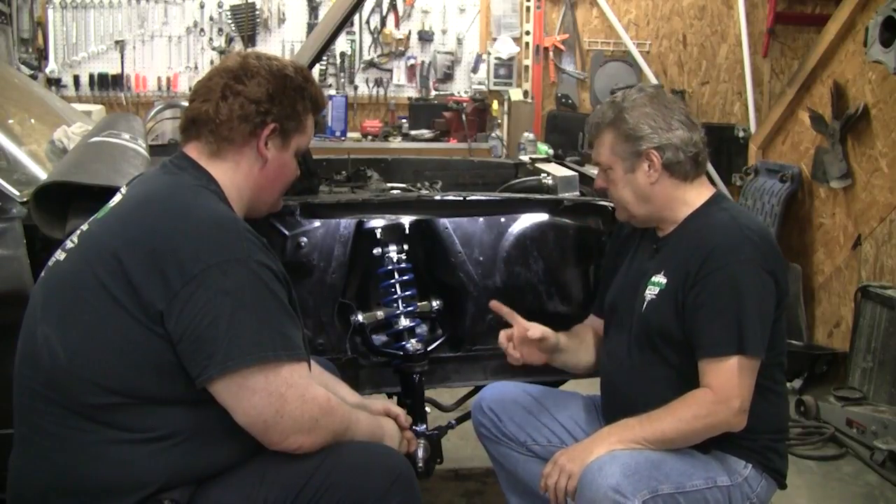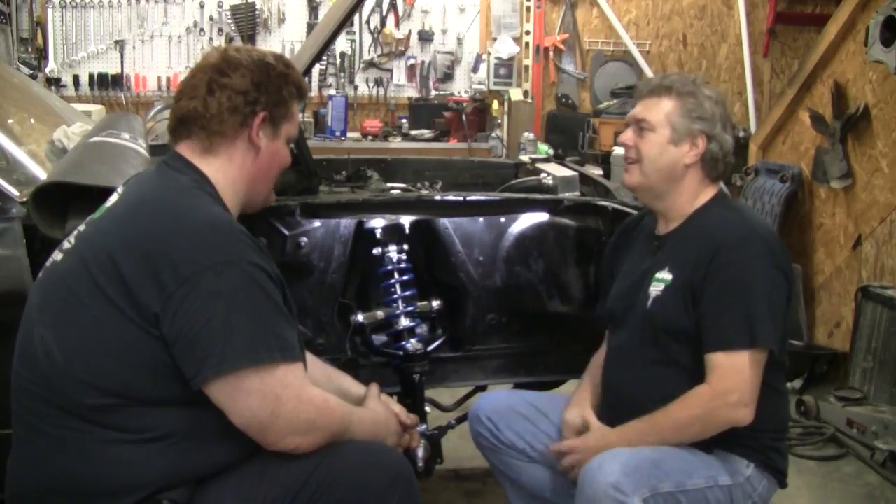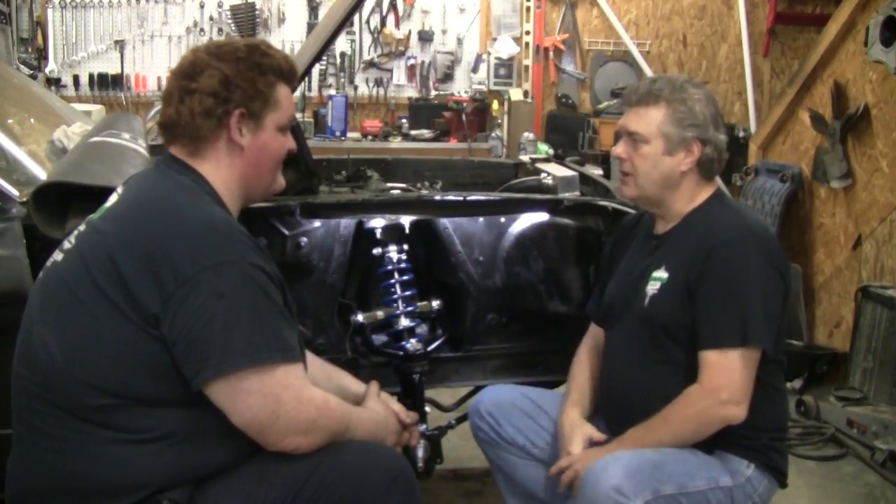We're going to go ahead and start slamming everything on here. But we do have a wonderful hurricane possibly coming our way, so we need to get all of our classics inside the garage. And we can't do that until we do this. Because this thing needs to be at least mobile and rollable.